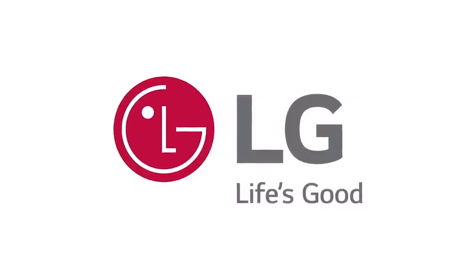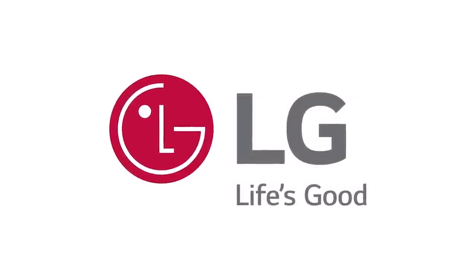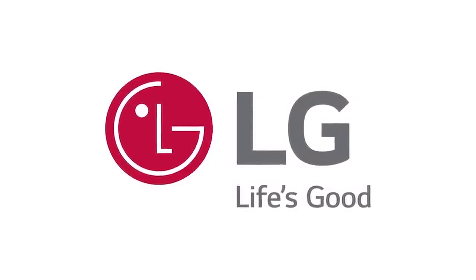This episode of baking day is brought to you by LG Canada. We'll be hearing more from them later in the episode.